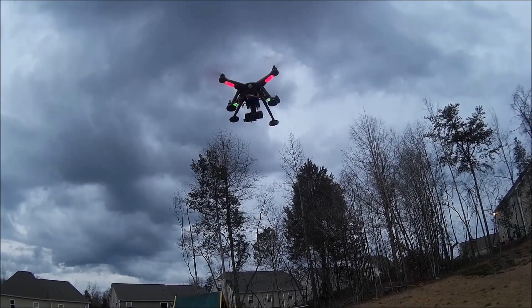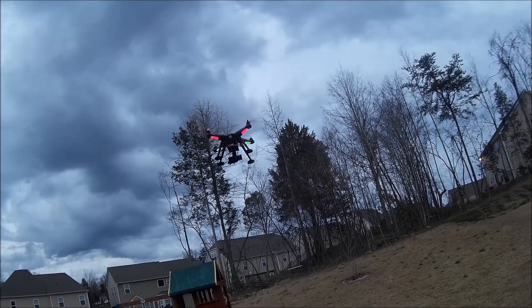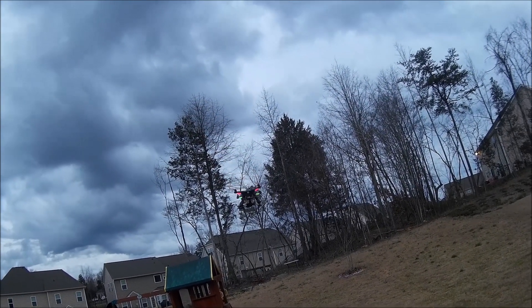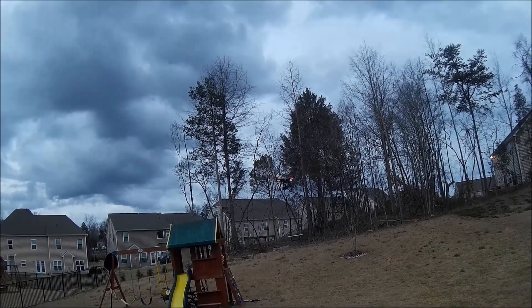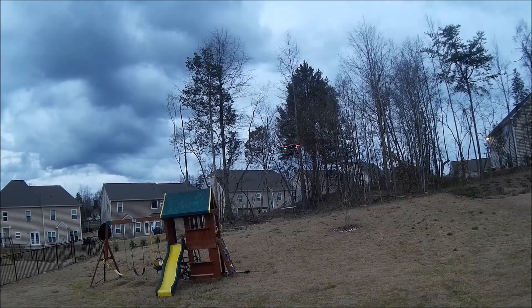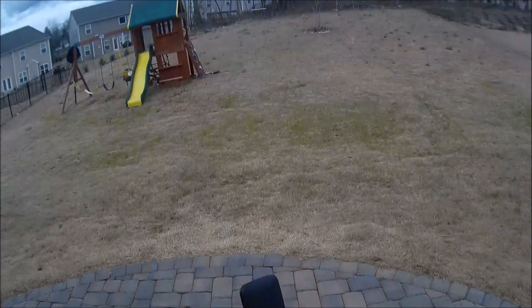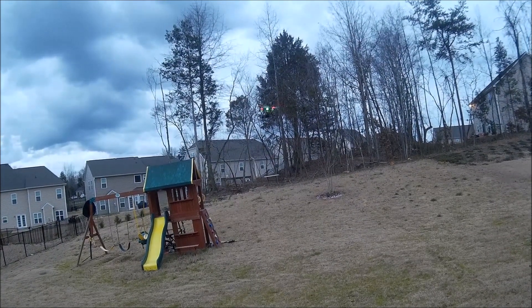As you can see, it's flying very steady now after the hovering calibration — very stable, with the gimbal and everything working.